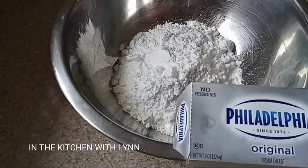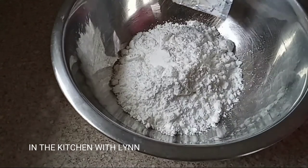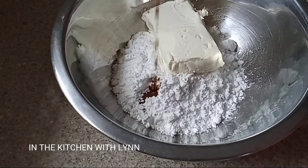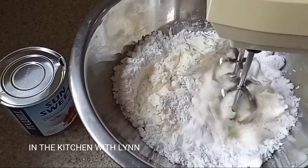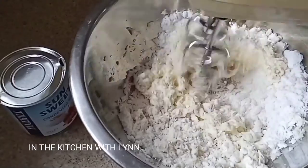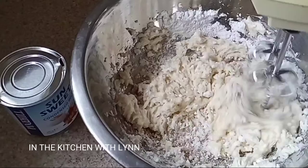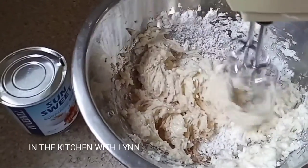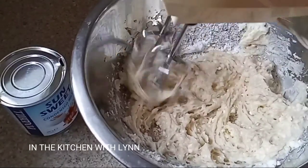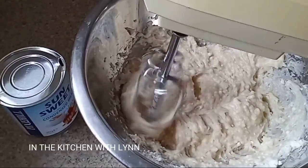Into my bowl I have one and a half cups of powdered sugar — or icing sugar as we would say — and one packet of Philadelphia cream cheese. You can sift your icing sugar. I also added some vanilla essence and then I take my hand blender and mix.